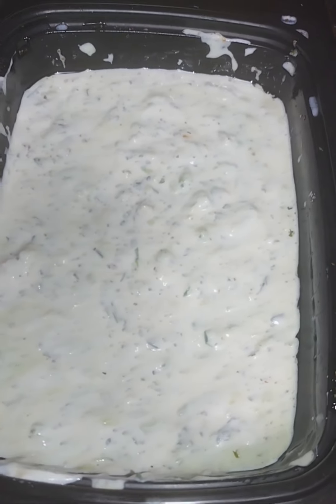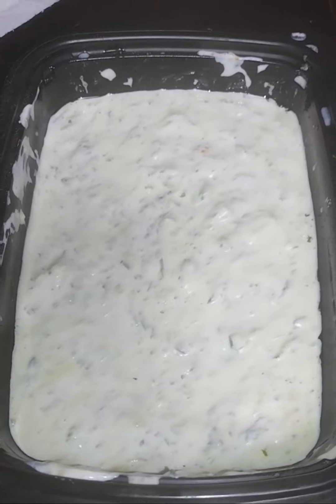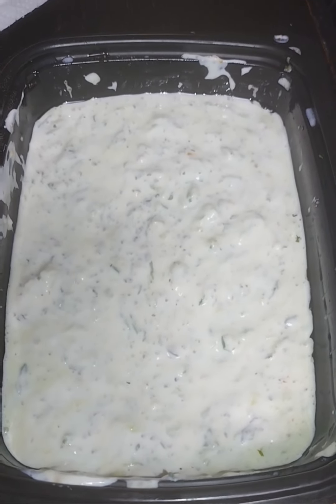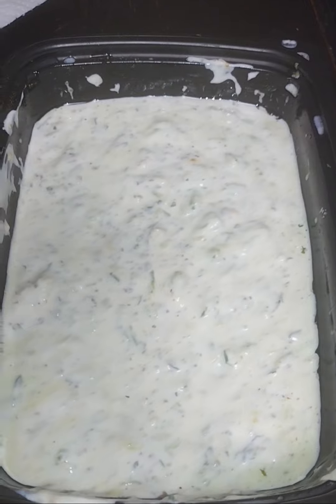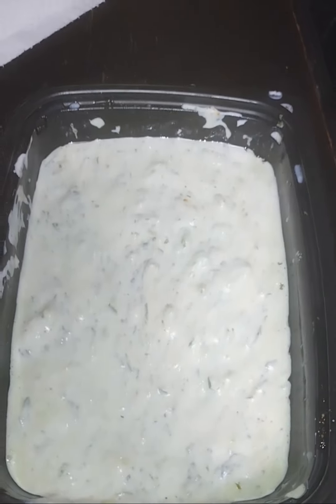Homemade tzatziki sauce: whole Greek yogurt, olive oil, cucumbers, salt and pepper, parsley, cilantro, lemon juice, garlic cloves — delicious — and sour cream.